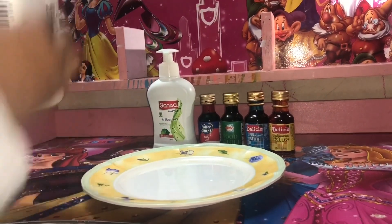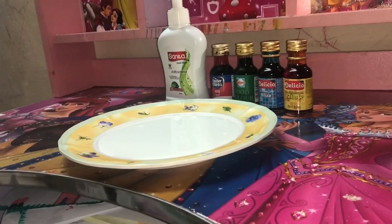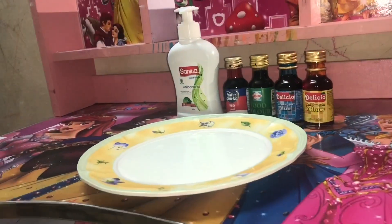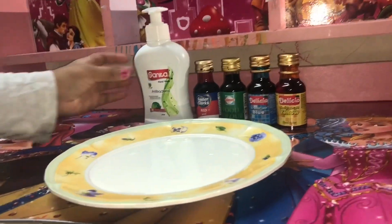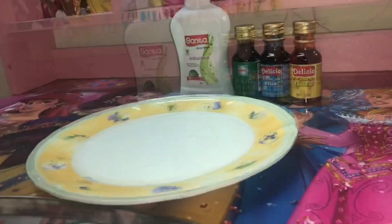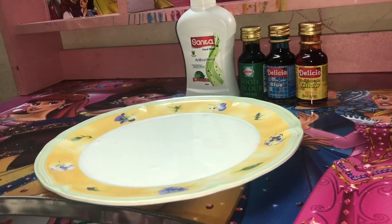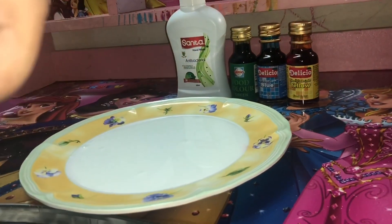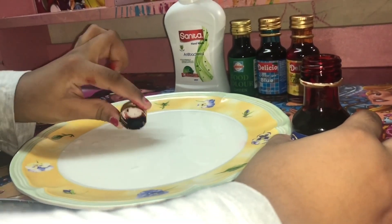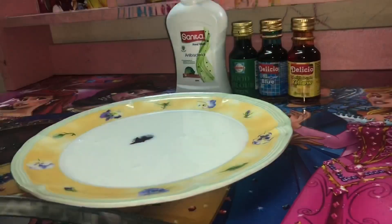First, we need to take the milk and open it. Now let me close it. Now I need to put all the four food colorings — only a few drops. Now time for the yellow one.